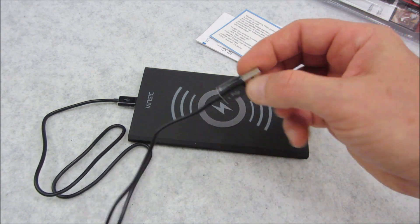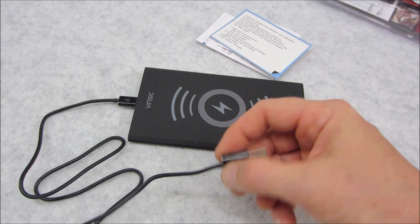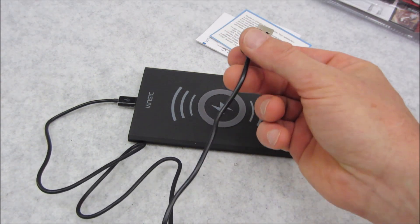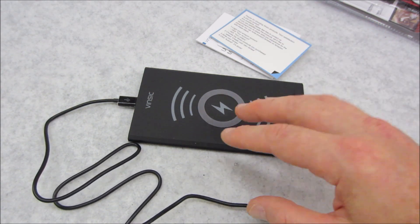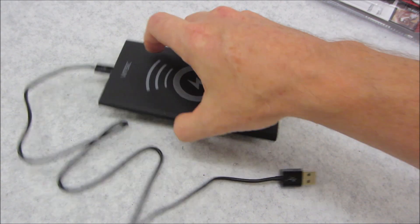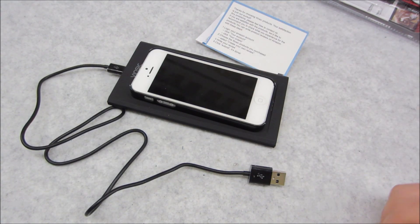You can also use, for instance, the little AC plug with the USB female that comes with your iPhone — you could plug that in and it'll give it the five volts that this system requires to power itself. That way you could just plug this into your wall and have this one little pad, so when you come home you just take your phone, throw it on there, and go.